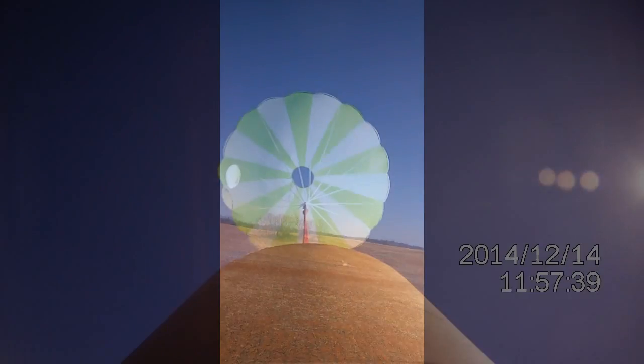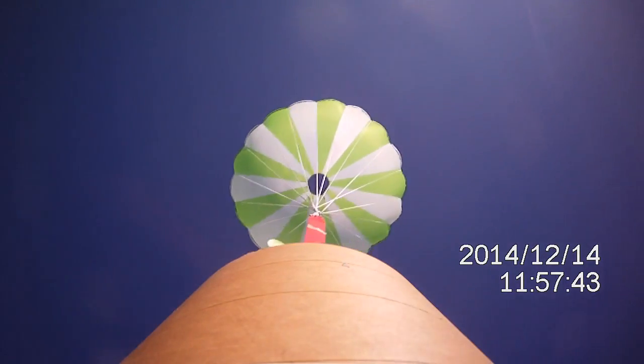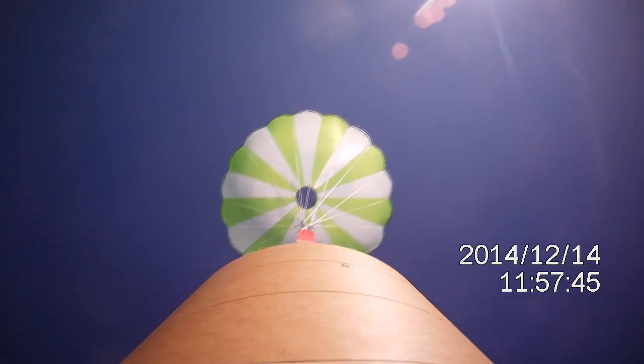All right, all right! Oh man! Sadly, that was the only round video I got — my buddy on my camera forgot to hit the record button. So if anybody has video, I'd love to see it.